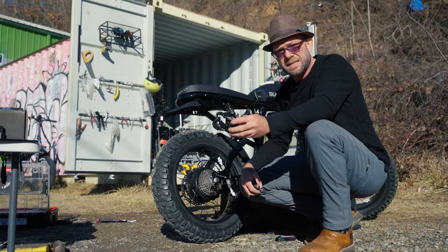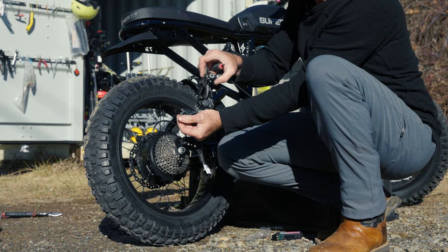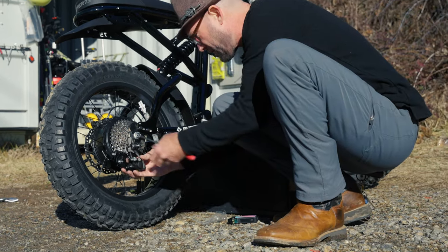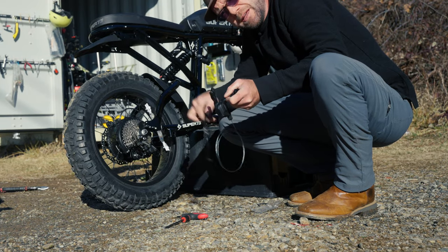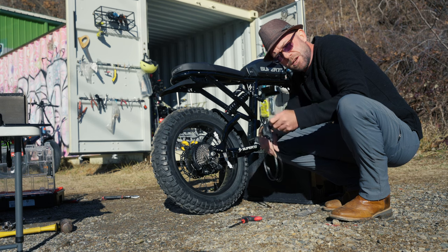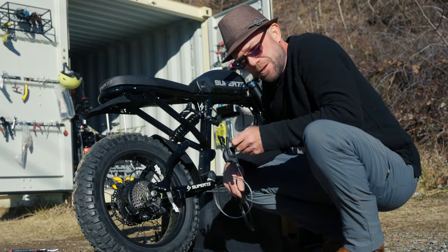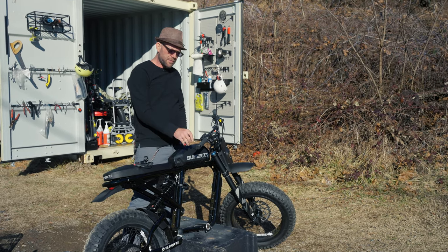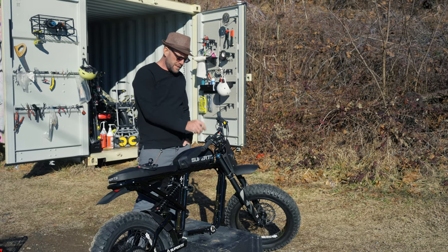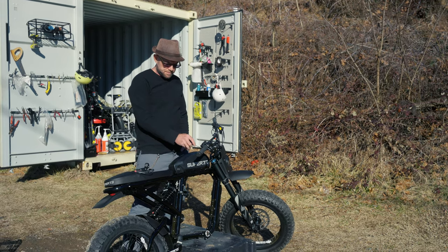We've got the derailleur — this is the mechanism that actually shifts the chain onto the next gear. Next we've got the shift lever, shift lever cable, and the cable housing. We'll install the shift lever on the handlebars and run the cable housing to make sure it's shifting really well. To prep the handlebars for the shift levers, I'm going to take off the grip, take off the brake lever, take off the throttle, then install the brake lever, the shifter, the throttle, and the grip.